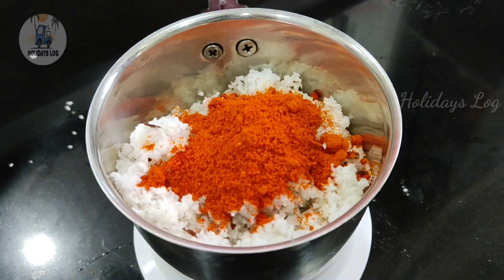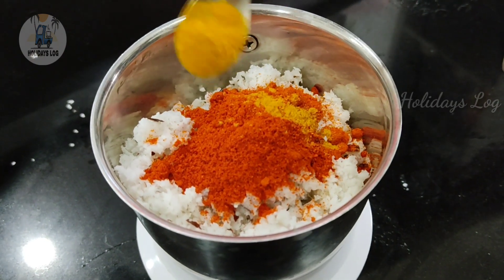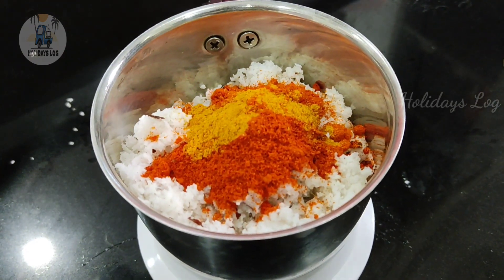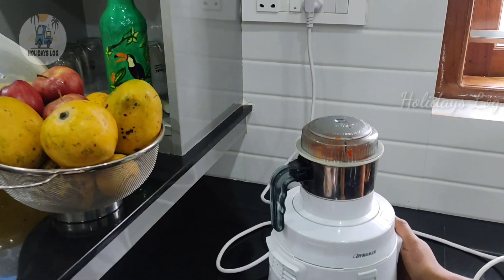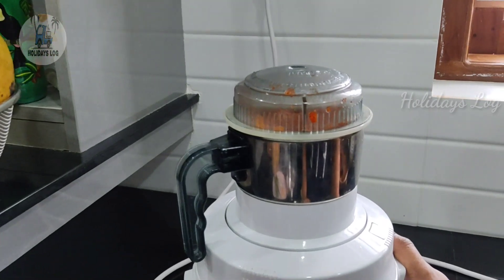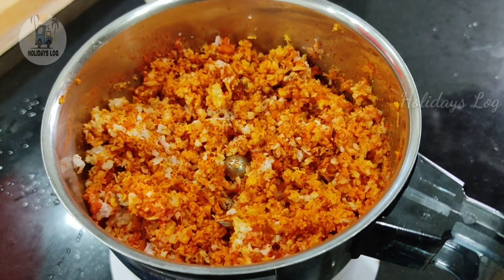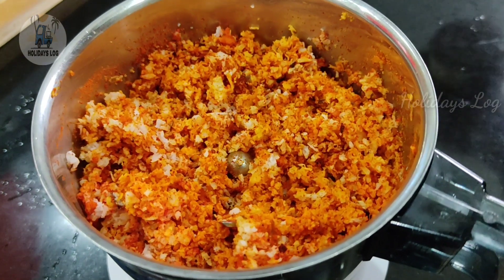1 tbsp of cashmere and 2 tbsp of the dish. The dish is ready to mix it up. Now it is easy to mix it up.